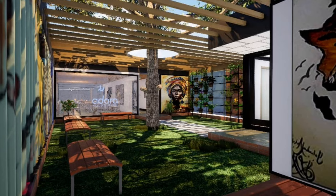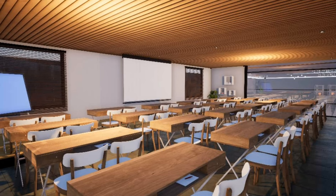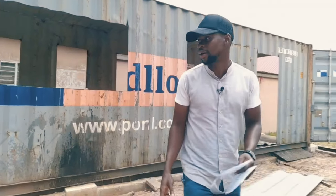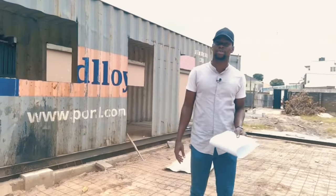That wraps up part one of this series. We're going to be showing you how to build with a container using this as our first case study — a vocational school for tie and dye. We hope you join us on this journey and enjoy every bit of it, because we are. This is what we do at Seen Spaces. Thanks for watching.